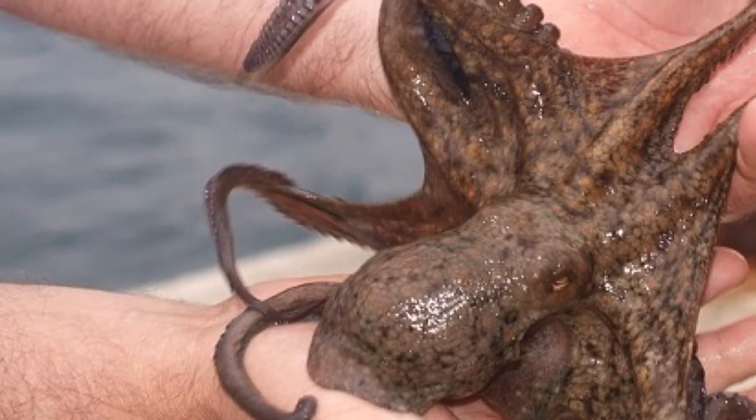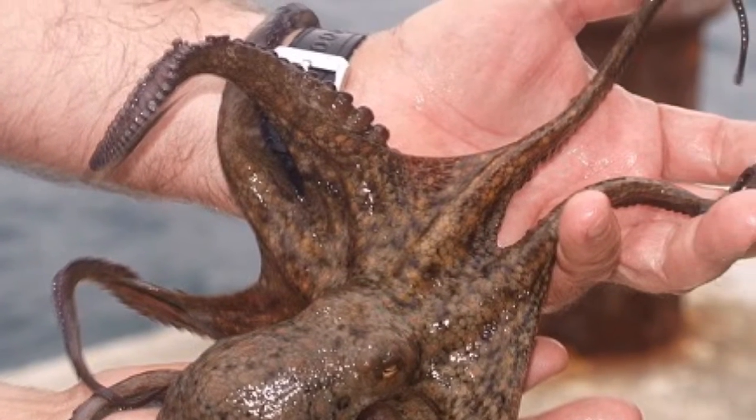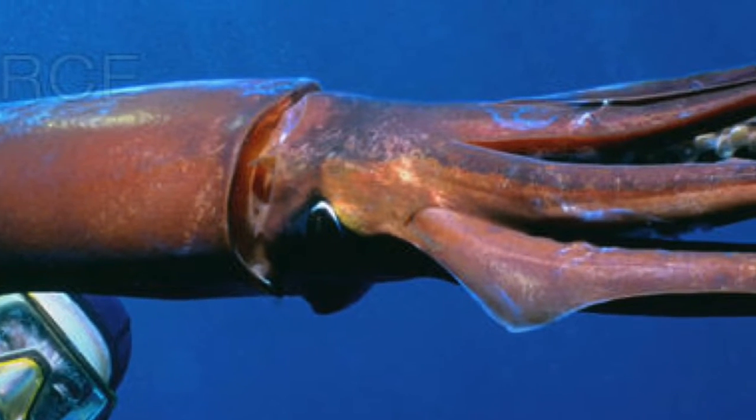Octopus are invertebrates, which means they have no bones at all. This helps them move into small tight spaces when they want to hide. Squid, on the other hand, have a stiff backbone-type structure.